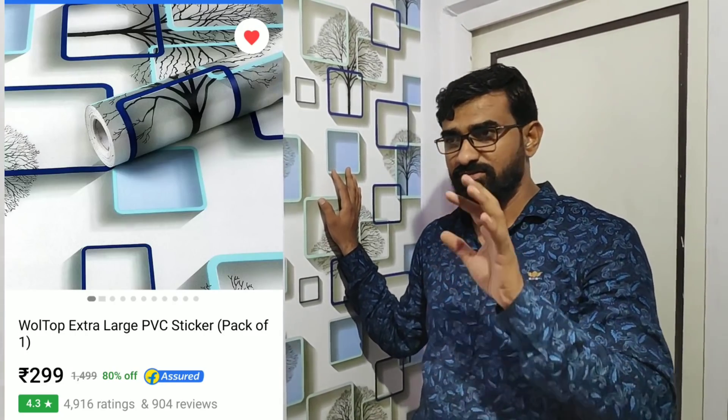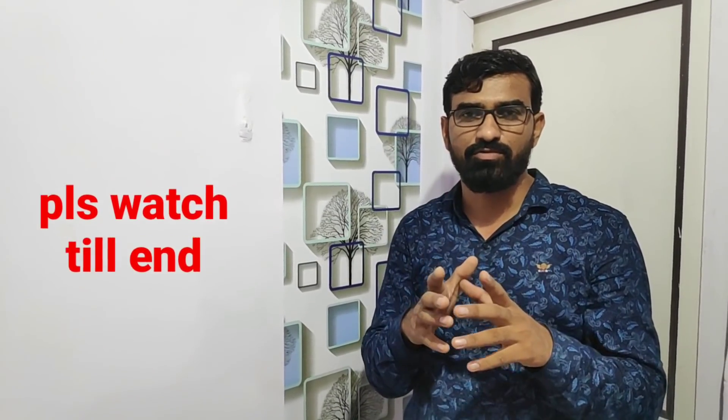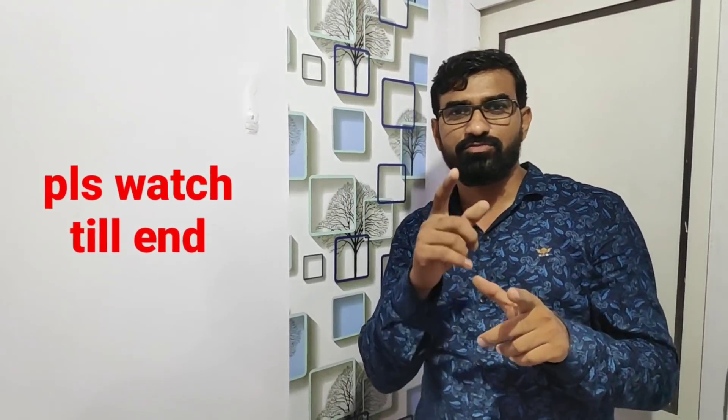This is called Flipkart — this is the entire store. Here I will show you how to purchase. It will show you more details in the description. Also, I will show you the entire store.